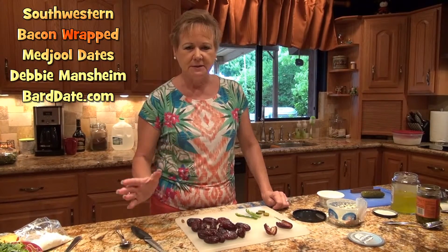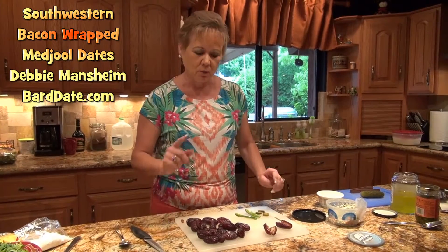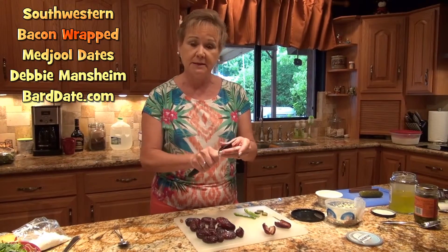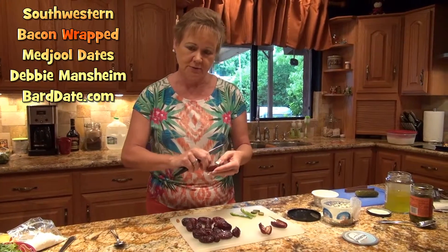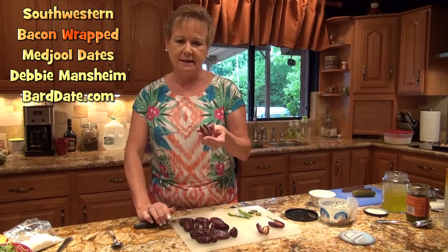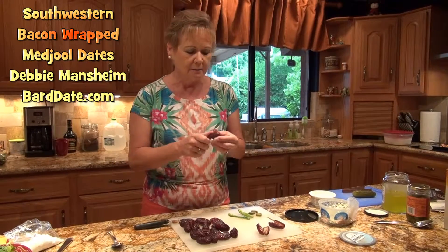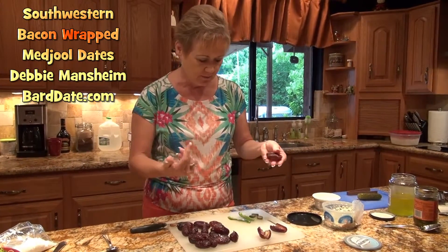There are so many recipes out there on bacon-wrapped dates, but what we're going to do is first just take a date lengthwise. It's amazing how many people think there are different ways to cut a date — I've seen them sideways, I've seen people try to squish the pit out, but all you have to do is just slice it and remove the pit.